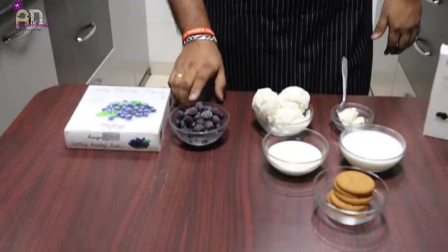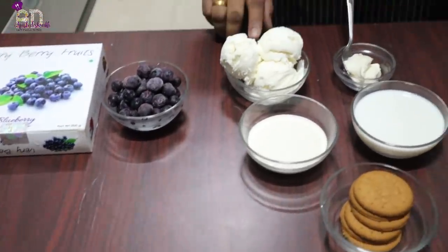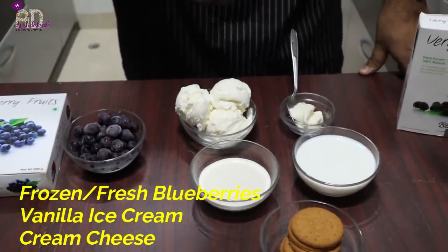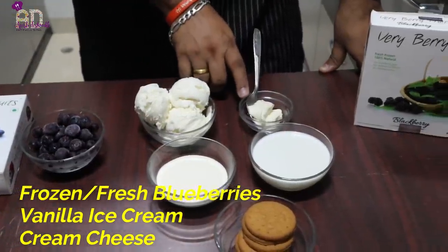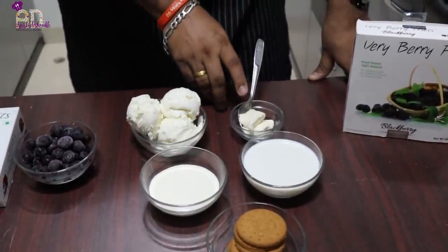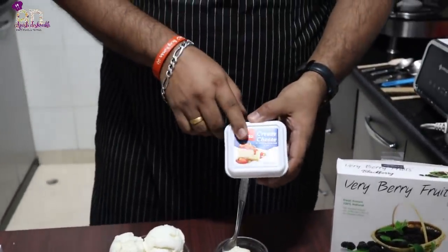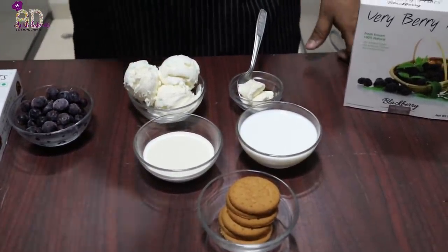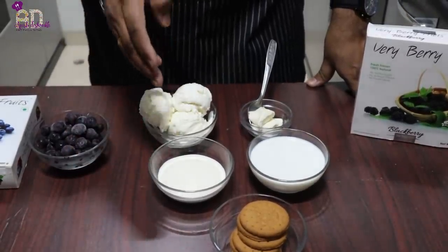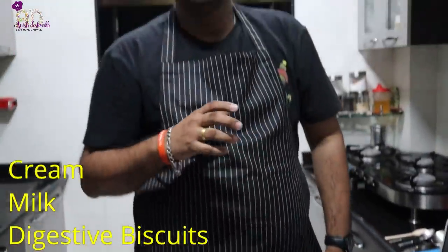I'm using Very Very Fruits frozen blueberries, vanilla ice cream — you can use strawberry if you prefer; I'm using Amul vanilla. I'm using cream cheese — I love Delecta cream cheese, though you have Britannia, Amul, and Philadelphia options as well. Then cream, milk, and digestive biscuits which give a crunchy cheesecake taste.